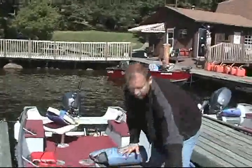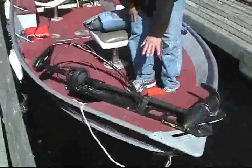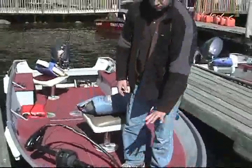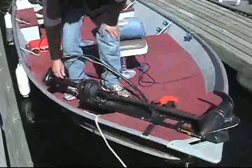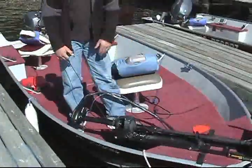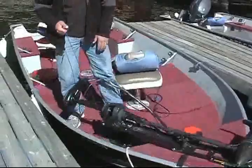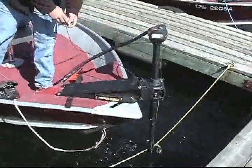Up front, we have our bow-mounted trolling motor. It is secured in place by a Velcro strap, so before you lower it, make sure you undo the Velcro strap. When you're done using it and about to change spots, make sure you put the Velcro strap back on. There's a rope over here with a handle — this releases the mechanism to allow the motor to be put into the water. You give it a pull and the motor will flip over and drop down into the water.